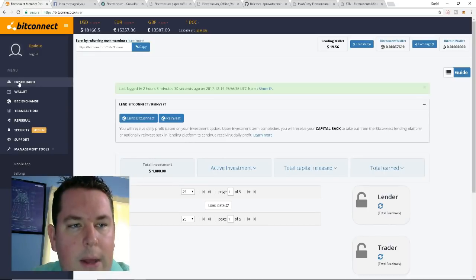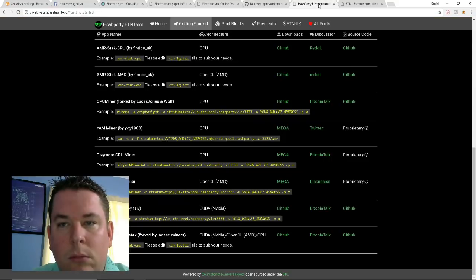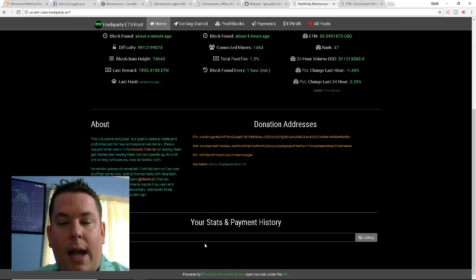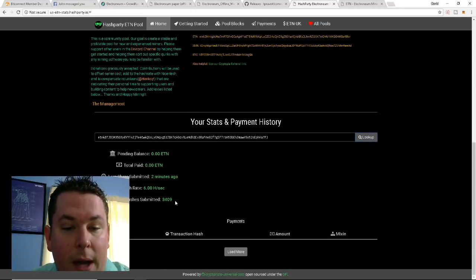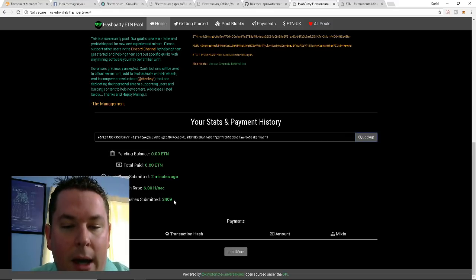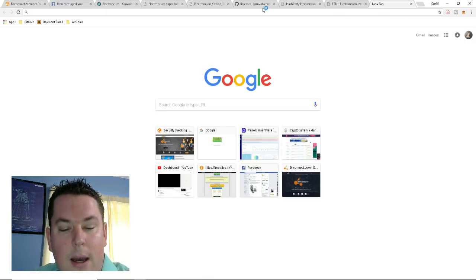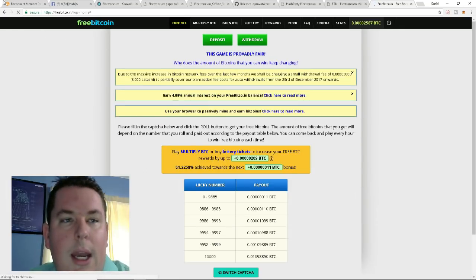The last thing I'll show before moving on is one thing I like about the pool. Go to the home page, scroll down to stats and payment history, paste your wallet address in there, and look it up. Since I only did a quick demo test the numbers will be lower than what you're actually hashing, but you can track your stats based on your wallet address — it's very easy. All the links you need will be in the description.